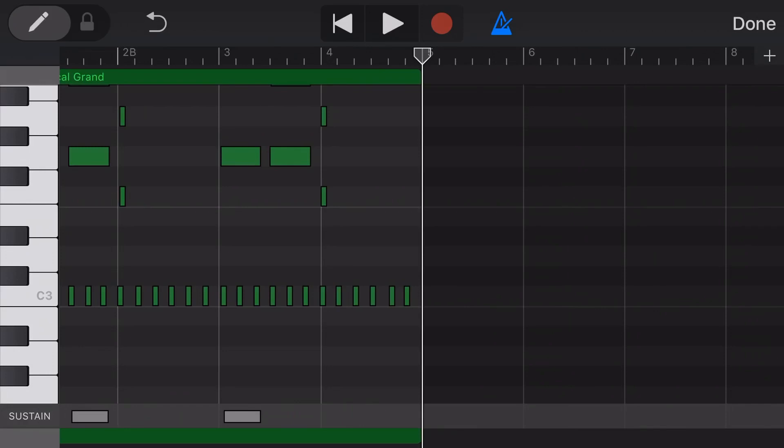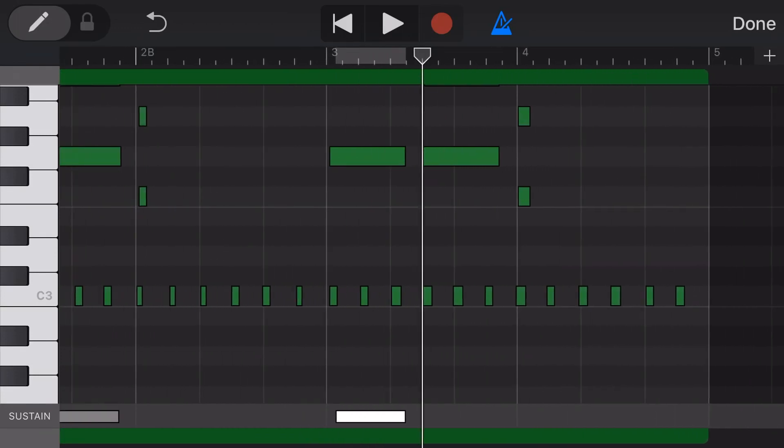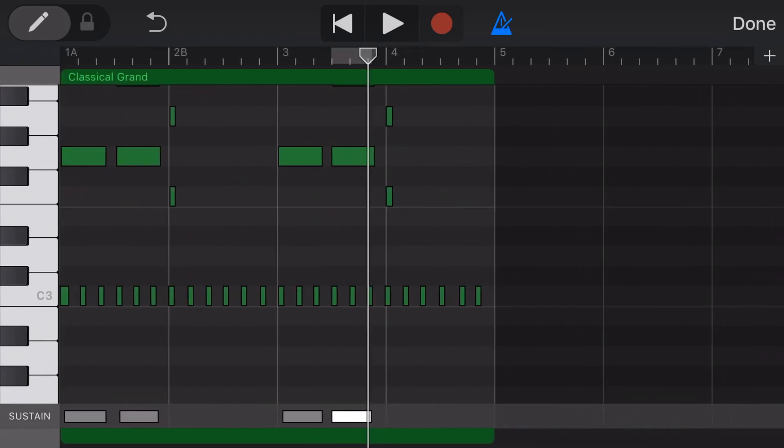To cut, copy and paste, we do the same thing. Let's tap on this item — we're gonna tap Copy. And now if we wanted to paste this, we put our play head in the spot that we want the sustain to go. We tap again and we tap Paste, and this will paste in an extra sustain on that section.